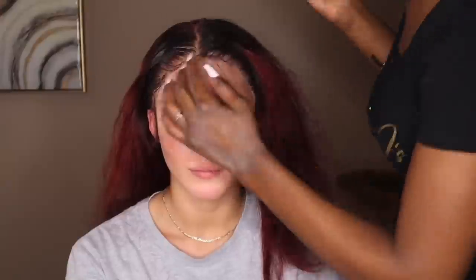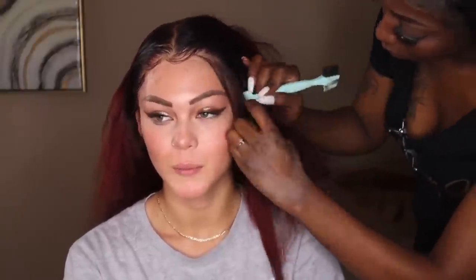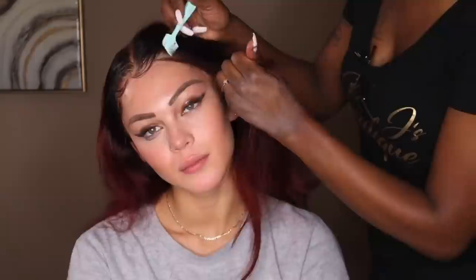So as you guys can see, I'm doing her edges pretty normal. If you want a more detailed baby hair tutorial, I do have one on my page. I'm kind of going through it fast just because I've showed this a lot of times. I'm using my same method on her as I would anyone else to make sure that her baby hairs are flawless and her hair looks like scalp.